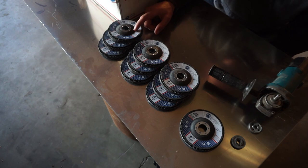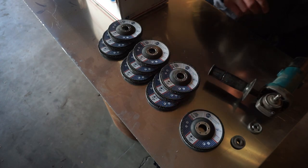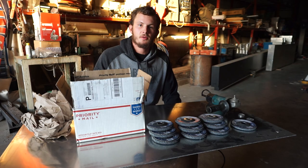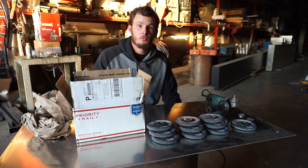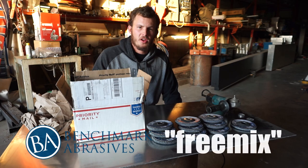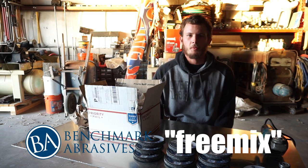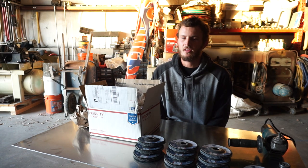This kit came with 10 discs ranging in grit: 3 at 40 grit, 3 at 60 grit, 3 at 80 grit, and 1 at 120 grit. These discs were free — all I had to pay was ten dollars worth of shipping. Use the coupon code 'freemix', all lowercase.